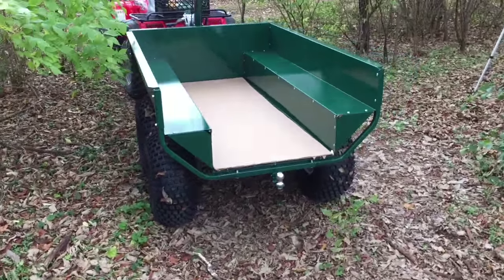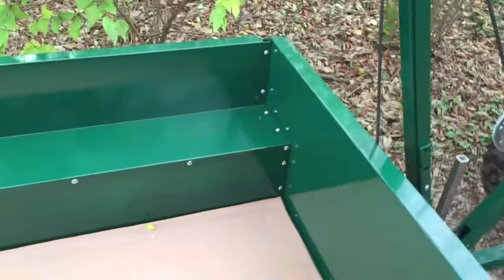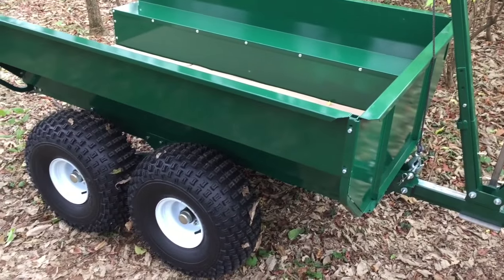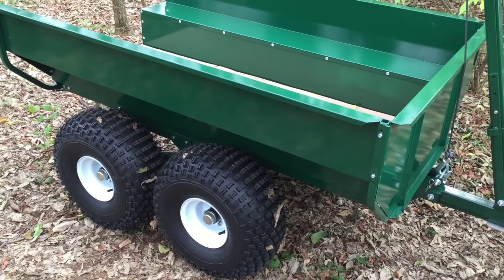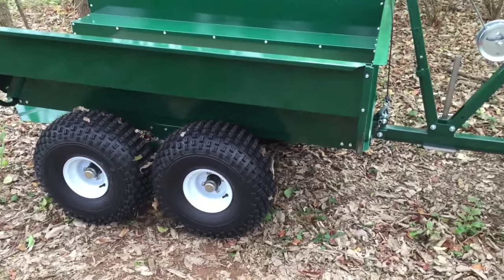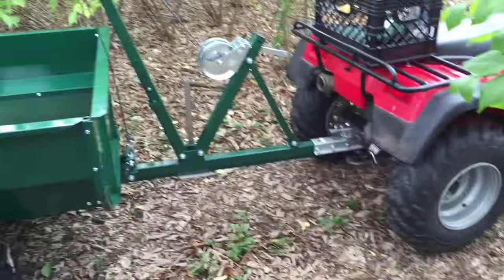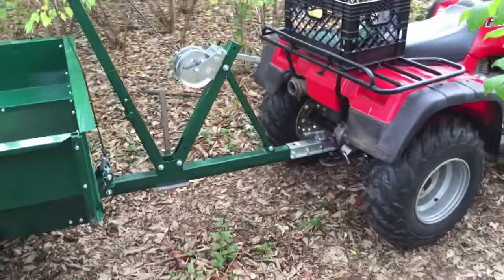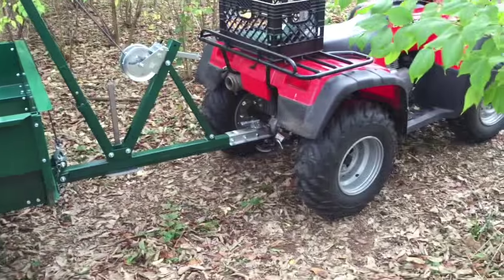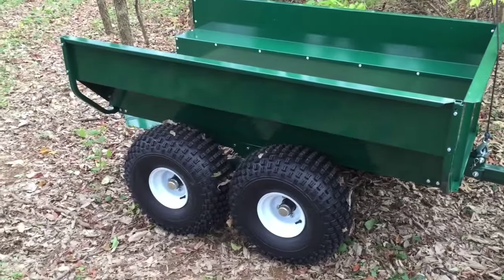It has an empty weight of around 450 pounds and can haul probably close to — I think the specs say maybe even up to 3,000 pounds, definitely 2,000 pounds. But here's the deal: it all depends on your four-wheeler or what you're pulling with it. Do not overload your four-wheeler. The four-wheeler might be able to pull it, but going downhill or in rough terrain, the trailer may start pushing the four-wheeler and cause you to flip over.